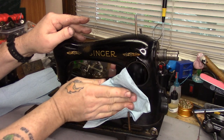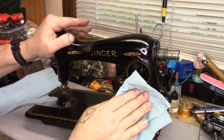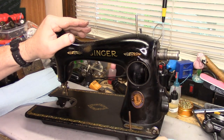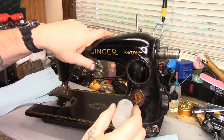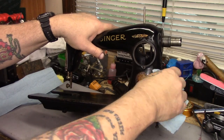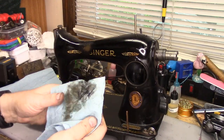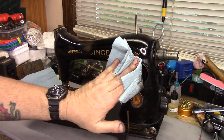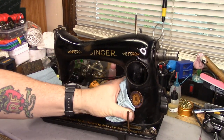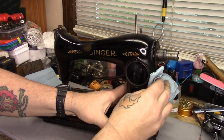Just working on cleaning some of the dirt off of this machine, I exposed the badge and — hey, she's a Centennial! I hadn't noticed that. I knew her serial number put her around 1950, but I didn't know she had a Centennial badge on her. So that's pretty cool. Not that it changes anything — it's just pretty cool. You can see she's got a lot of pin rash here. This old girl did a lot of work in her life, so she's deserving of a good bath.